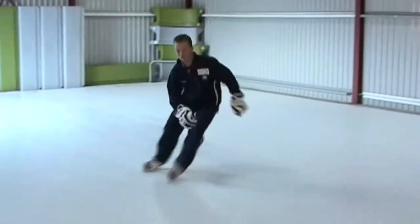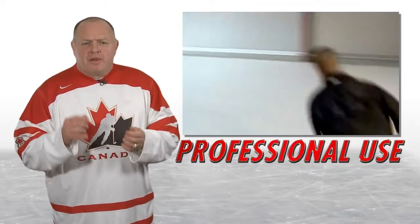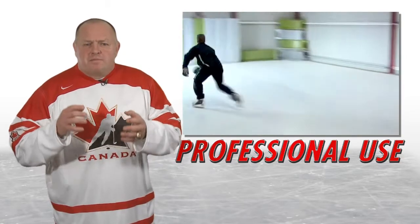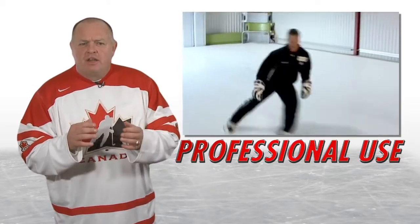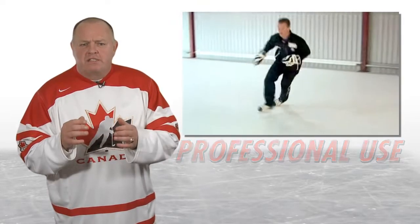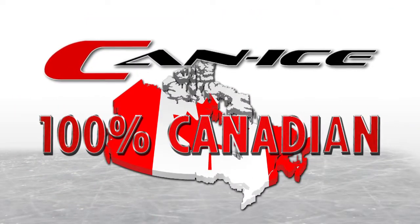For the more advanced player, Can Ice is the ultimate home training platform in the off-season. As you can see here, the player is building strength, working on specific skating drills such as stride and agility, quick turns, and stops and starts. And now you can see him working on the puck and his stick handling abilities.